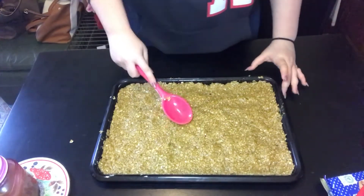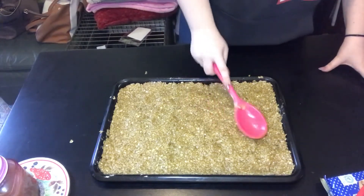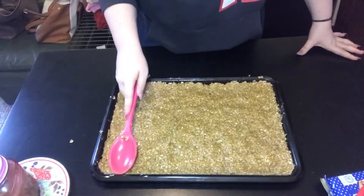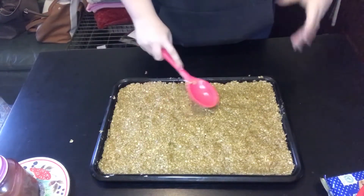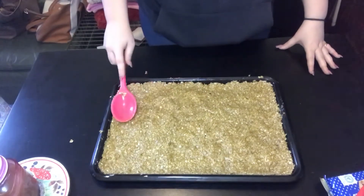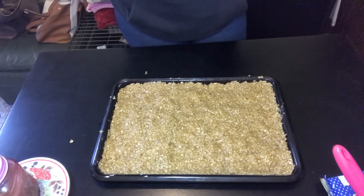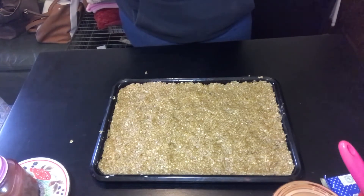All you want to do is make it smooth. I don't have the actual tool I used to use, so you're just going to make it fit the pan. Then you put it in the oven that's been preheated at 180 degrees Celsius, 160 C fan, or gas mark 4.